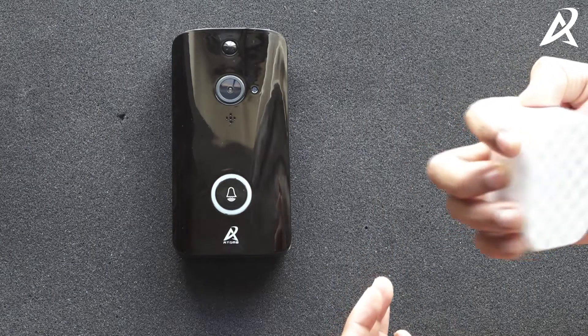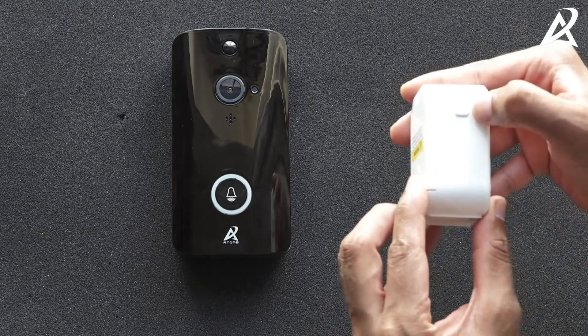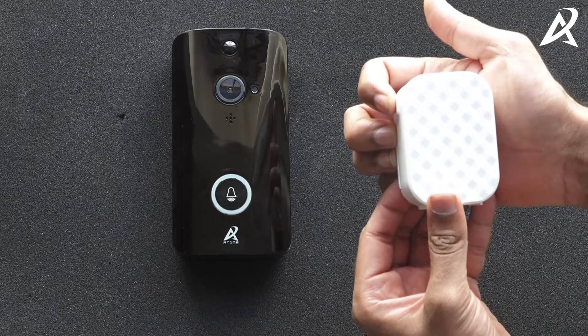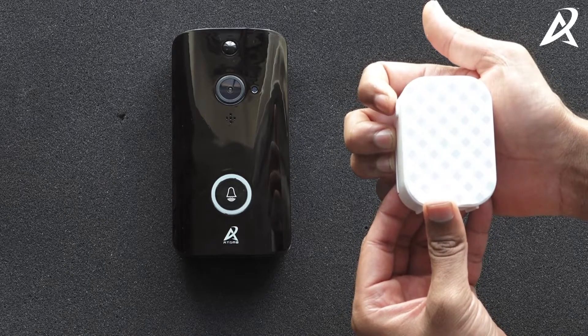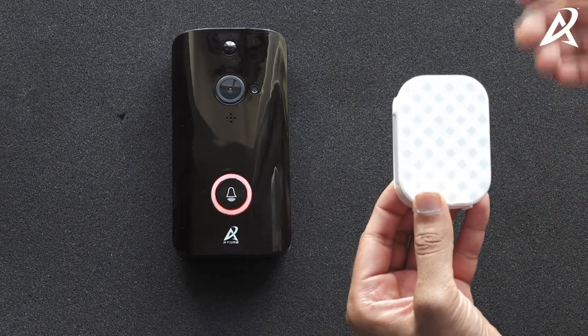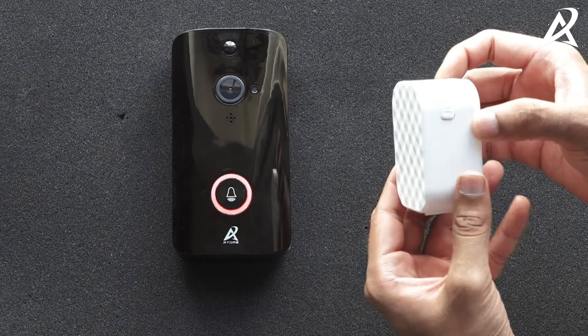The chime has two buttons. The one on the left side of the chime shows a music symbol and it changes the tune. It has 30 different tunes, and if you press it you can cycle through all of them.